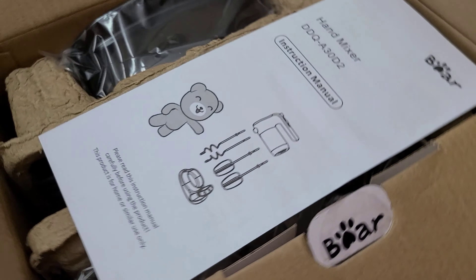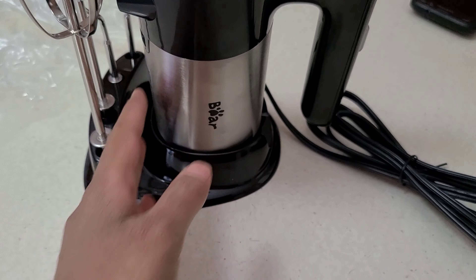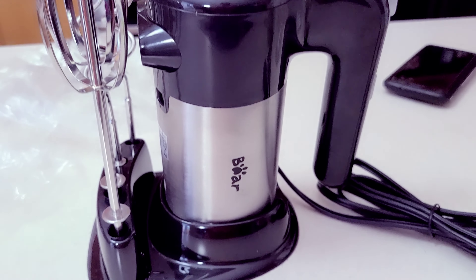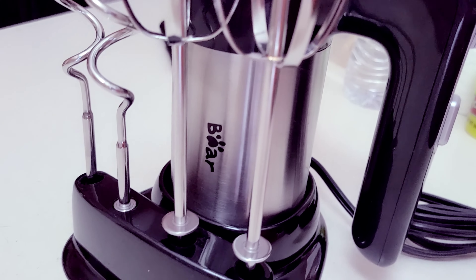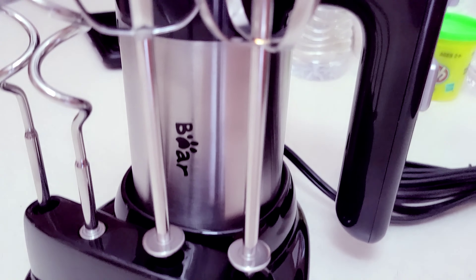It is so adorable and it is just about the size of my hand. It's small but it is powerful, it works really well and for the price it is amazing. I will have their link down below in the description box but I highly recommend this — I don't usually recommend products like this on my channel but this one definitely is good.